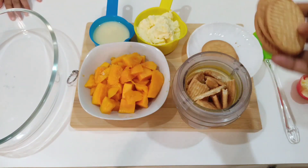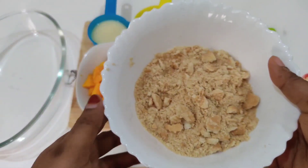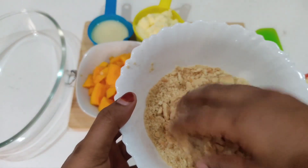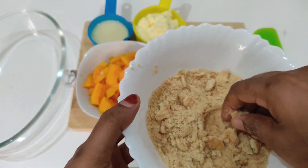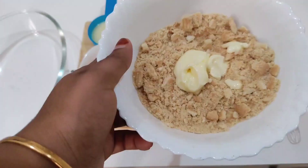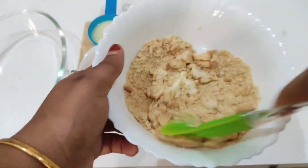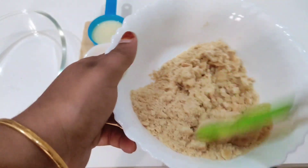We will crush the mixed biscuits in the jar. Add 2 tbsp of unsalted butter. We will mix it in a pudding tray.